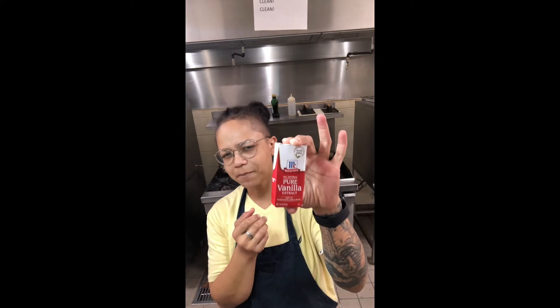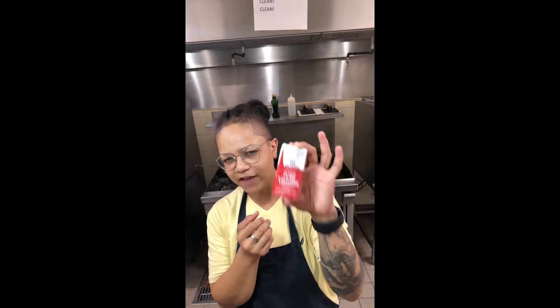Pour it off into your pie crust. Top it with your favorite candy. In this case, I'm using Hershey's. Can't go wrong with Hershey's.